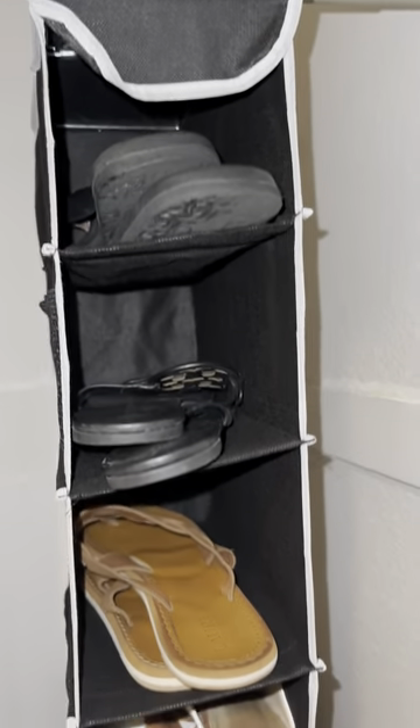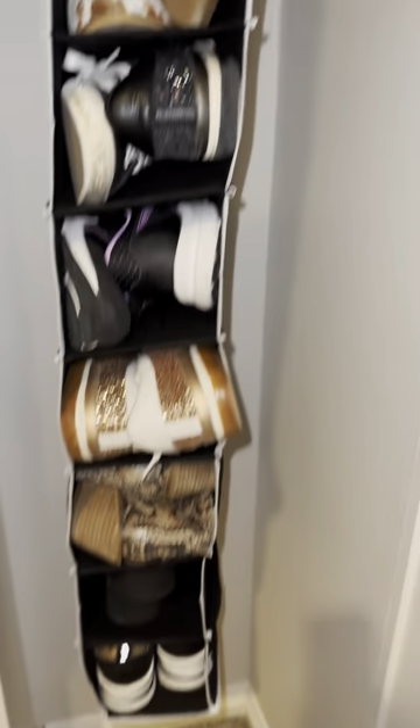Now let's load these shelves — and done. So organized!